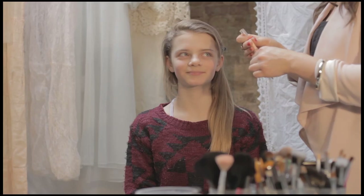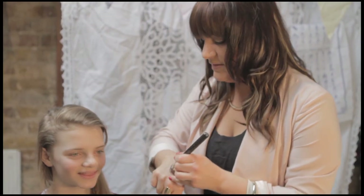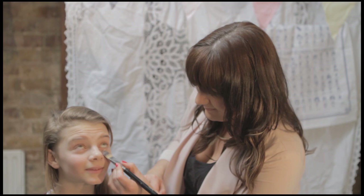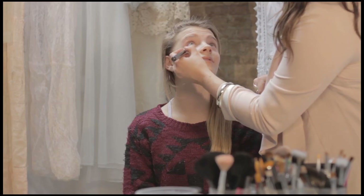And then we're going to start with a little bit of concealer just under the eyes, just applying with the brush, just a little bit. Look up for it. And then we're just going to do a tinted moisturizer, the same as the other sisters, so that she's still very natural. It's not major coverage.